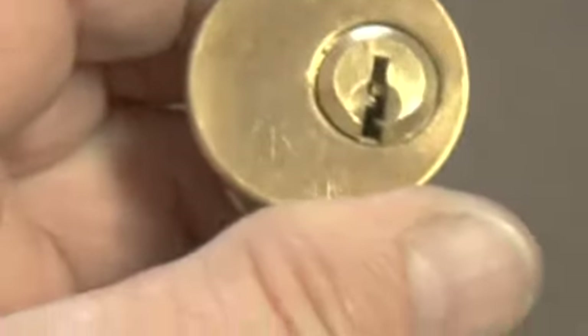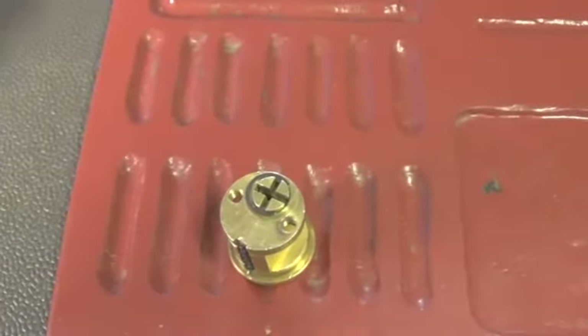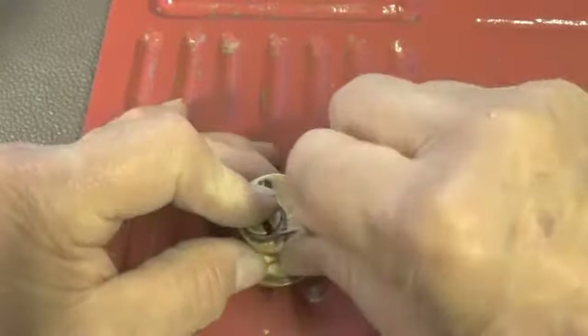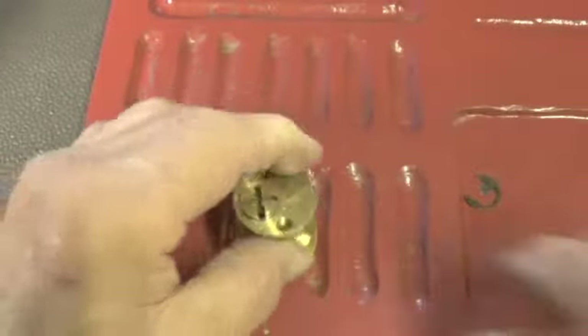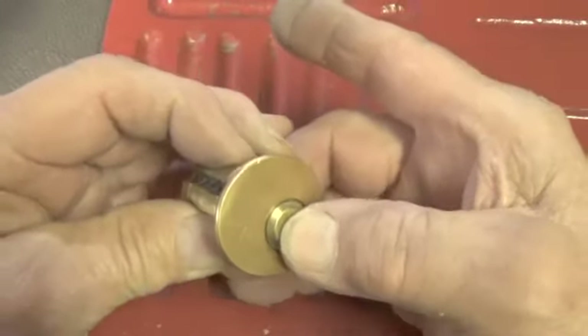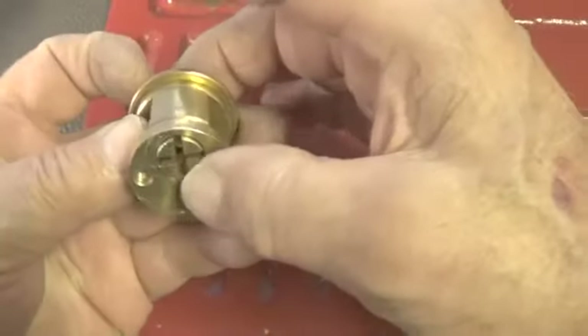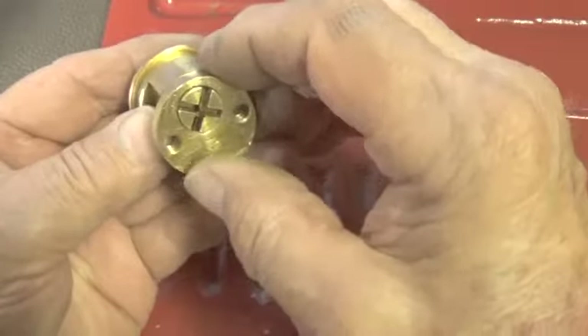There it is - open on pin three! All right, let's open this one up and see what kind of pins are in it. We've got to get the clip off.